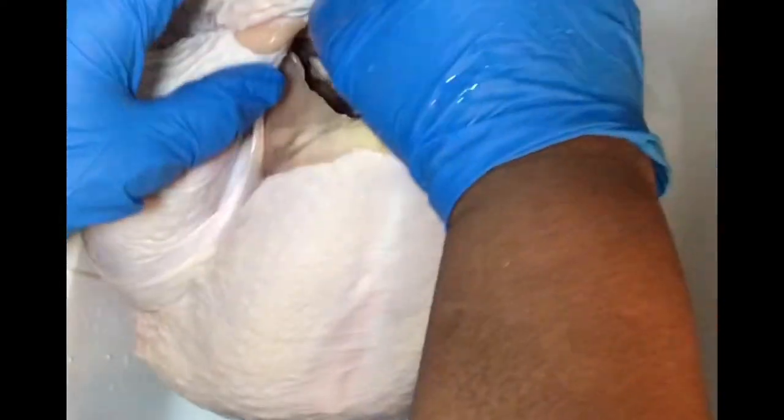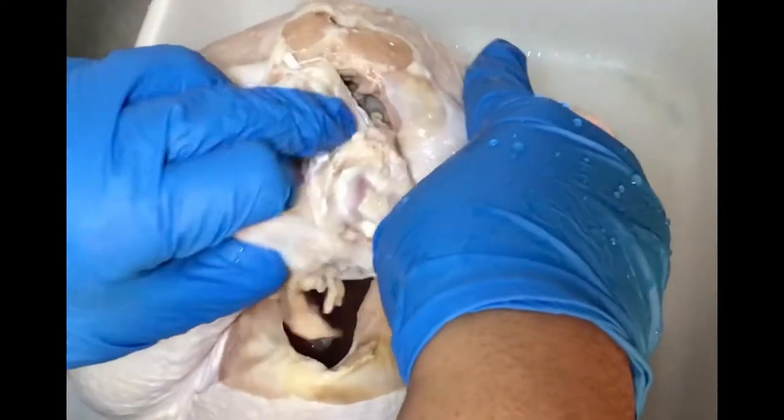My turkey is thawed. Now I'm going to begin to clean it. I'm going to rinse it off real good before I start cleaning it. Make sure you use cold water when rinsing it off. So here, this is where I'm showing you how I clean my turkey.